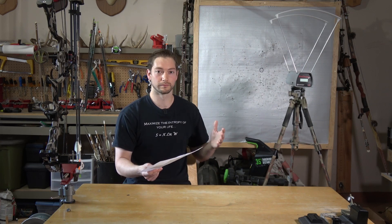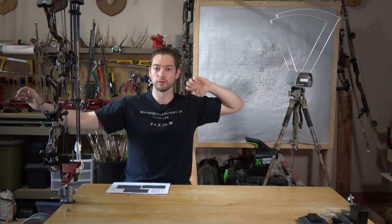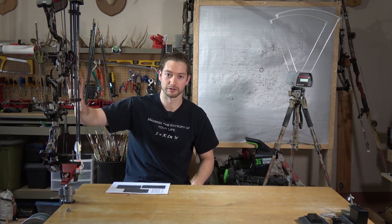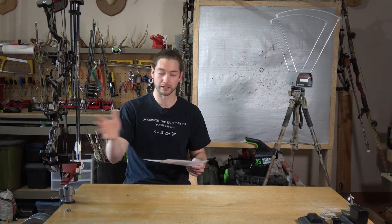Kinetic energy tells you how efficient your bow is - when you draw back you're storing potential energy, and when you shoot, some converts to kinetic energy in the arrow while some is lost as sound and other inefficiencies. A similar thing happens on impact - energy can be lost if the arrow oscillates or generates sound, making it not as good an indicator of penetration capability as momentum is.